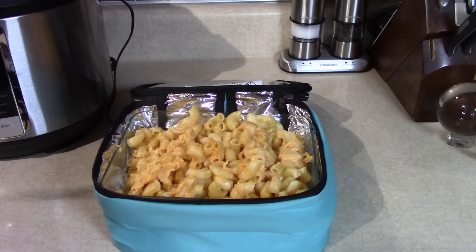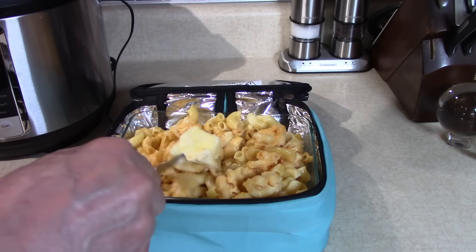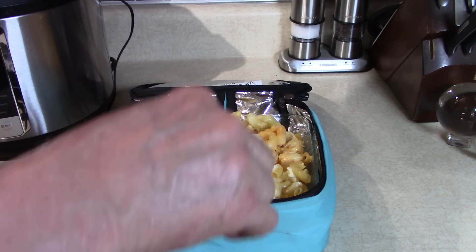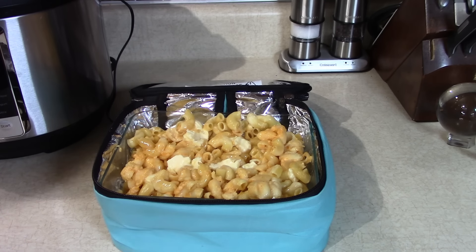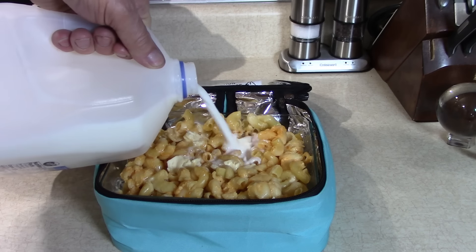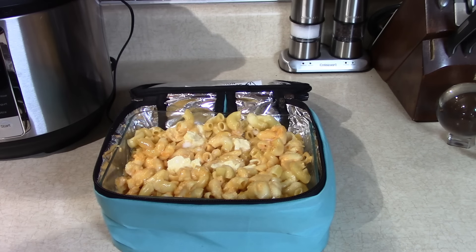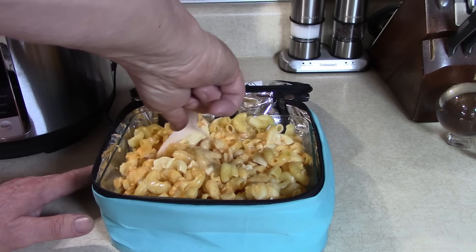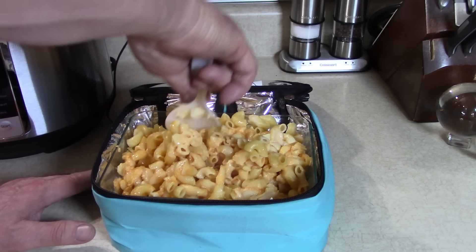Let me show you this mac and cheese — it was frozen about two and a half hours ago. Remember, the Hot Logic Mini XP is just like the regular Hot Logic Mini but it's expandable — the top expands so you can put utensils or goodies in there. There's a heating element in the bottom. You can take it to work, use it in your truck, car, or boat. Just plug it in — no knobs, no temperatures, no settings.